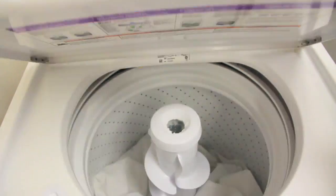Wash your linens in hot water at least once a week. It's important that the water is at least 130 degrees because that's the temperature that will kill the dust mites.